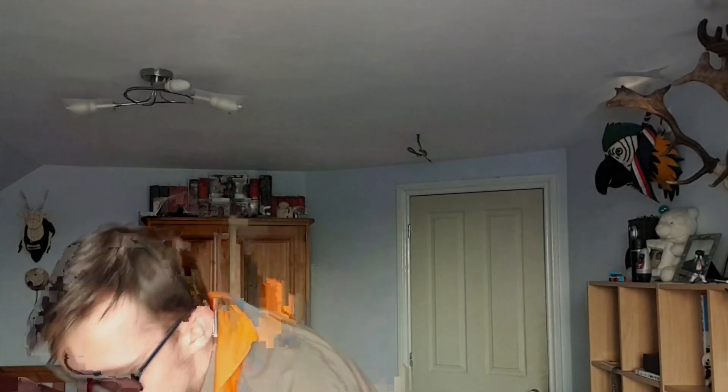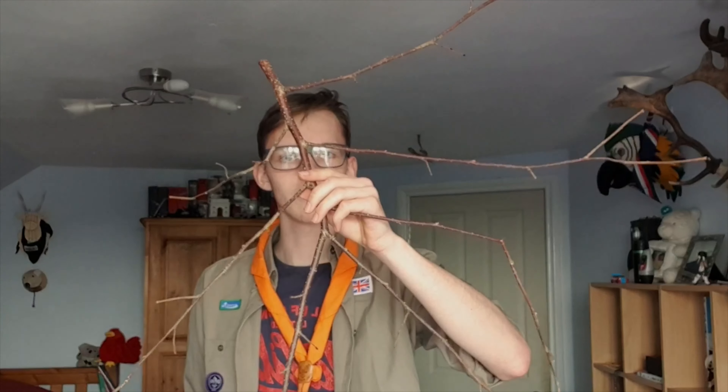Hi, I'm Tom and this is Tangerine Quarantine, and today I'm going to be showing you how to make a stick man like this out of a stick like this.